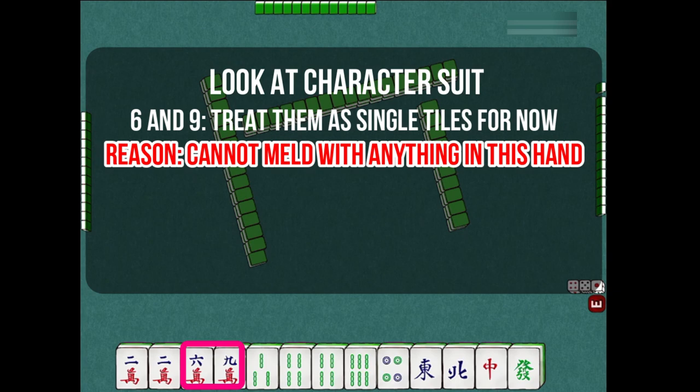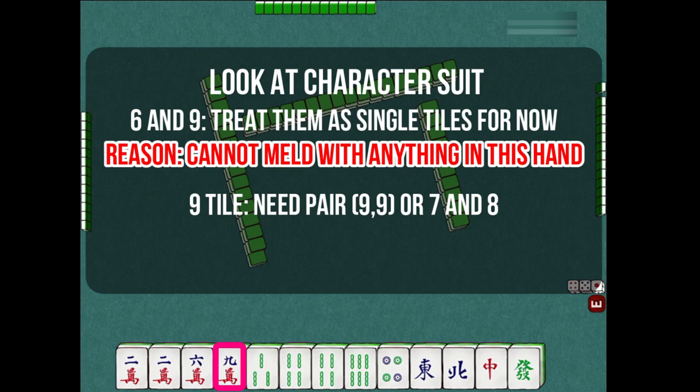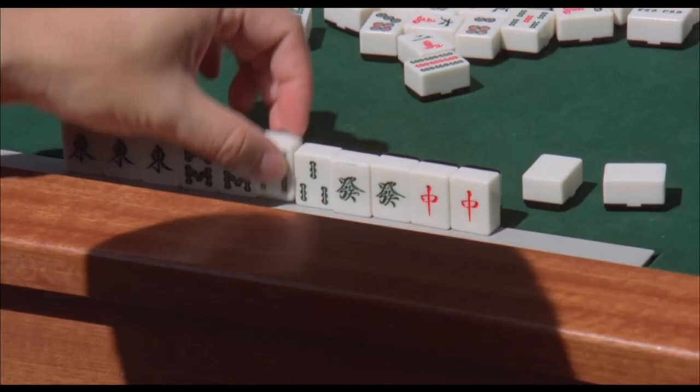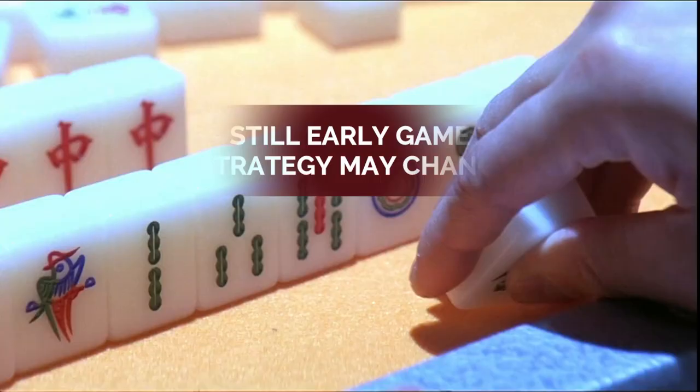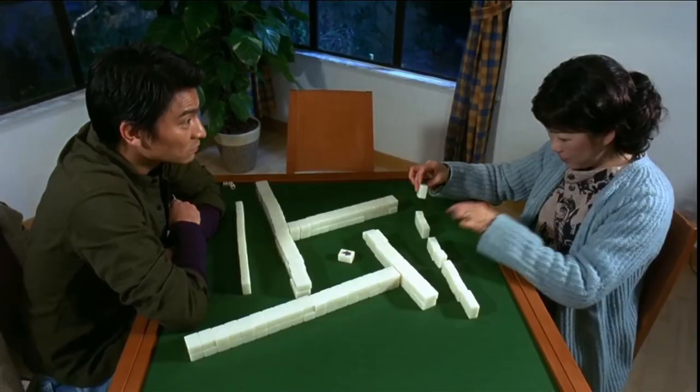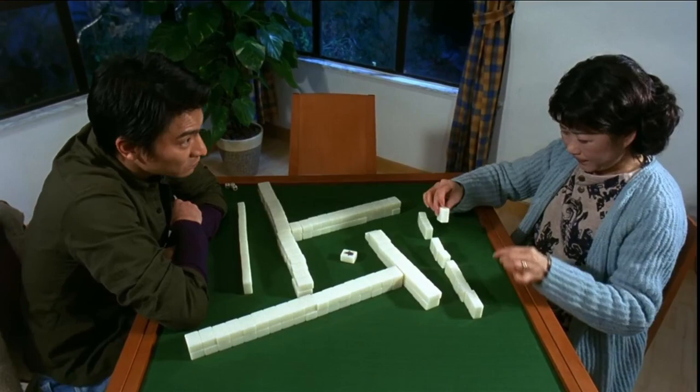Firstly, with this 9-character tile, you will need either 2 or more 9-character tiles to make a pong hand, or you need a 7 and 8 character tiles to make your chow hand. Similarly, this 6-character tile also has no other tiles to make any meld at this stage. However, this is still the early stage in the game, and the possibilities of making melds with these tiles may change depending on what tiles show up later.